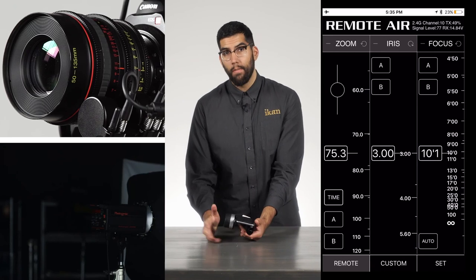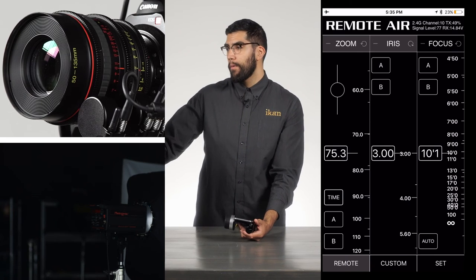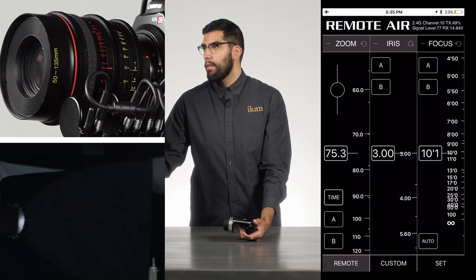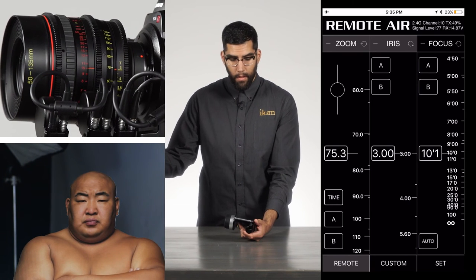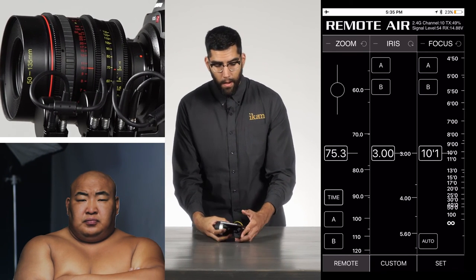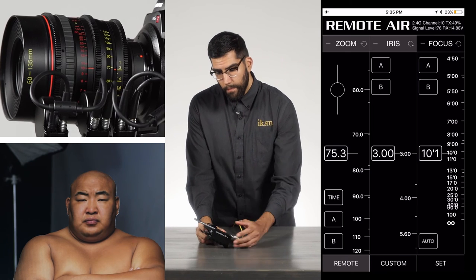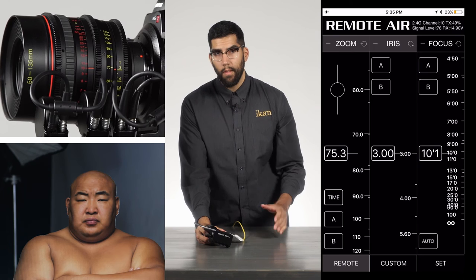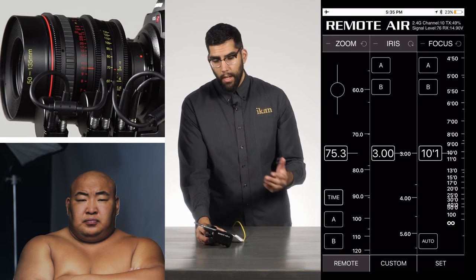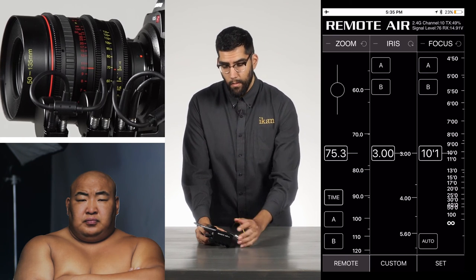Another feature involves the zoom: it has a time feature. If you want to make a timed move — like a time push or a time pull — you can actually program that into the zoom.